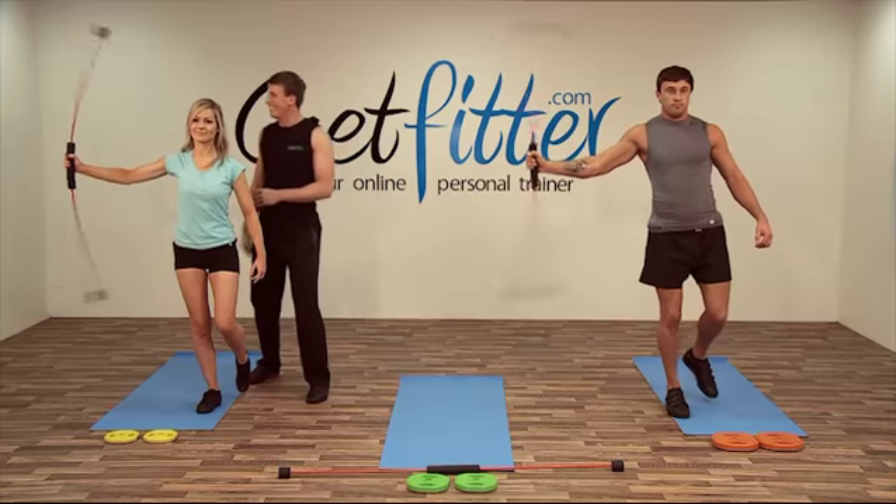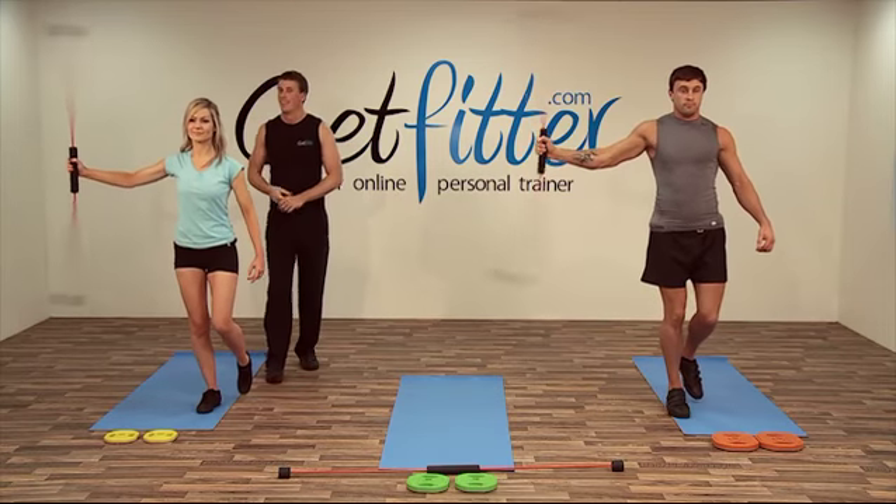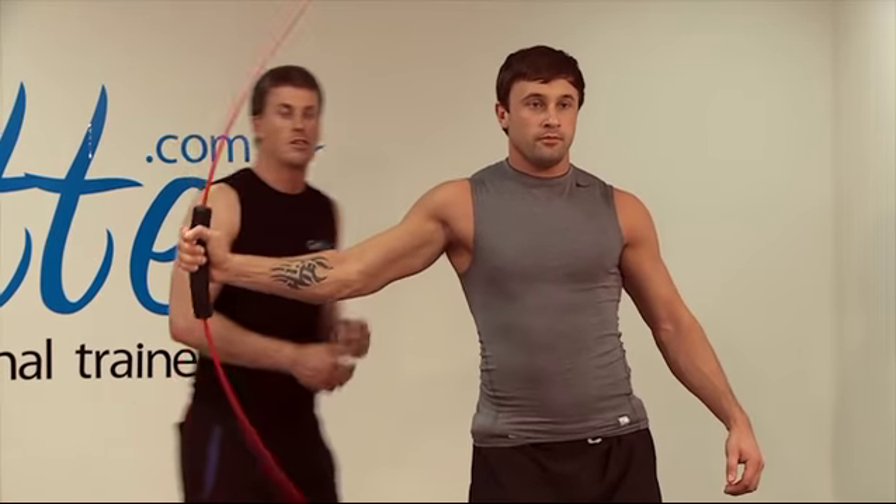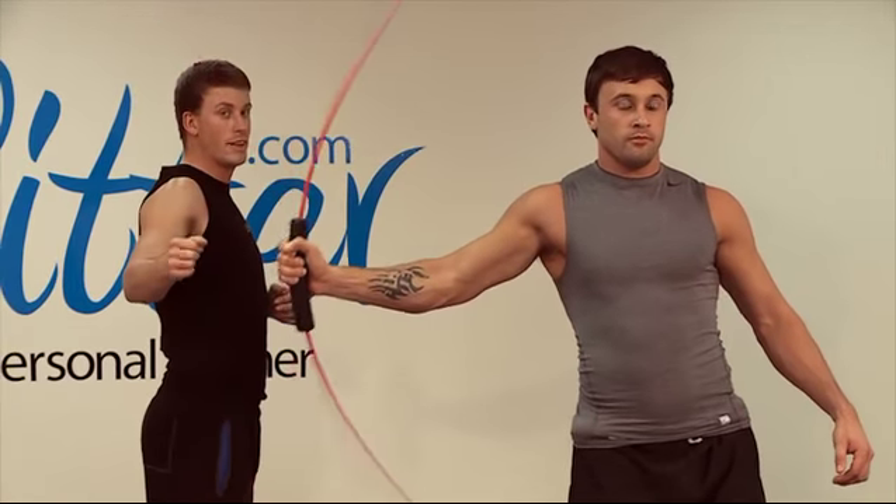Really give it some welly as well, Suze. Good. Excellent. Good Jay. I'm really going to try and squeeze the shoulder blades together.